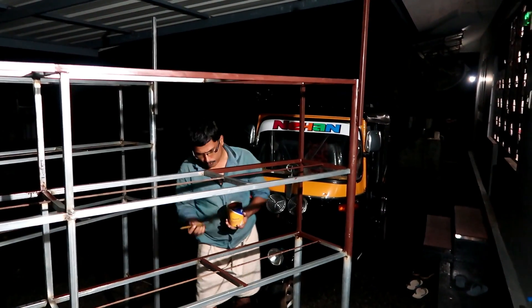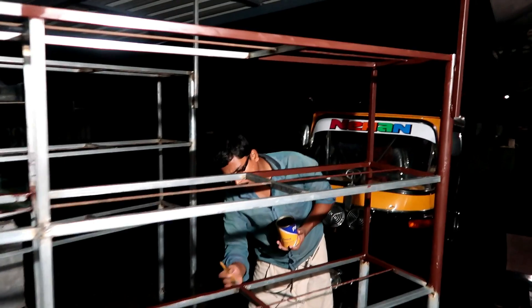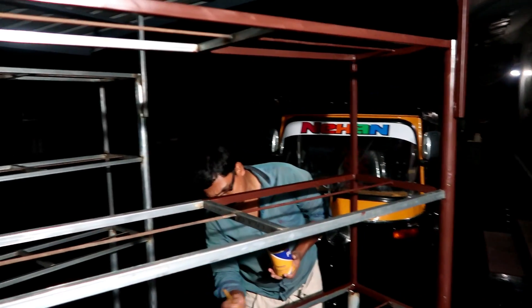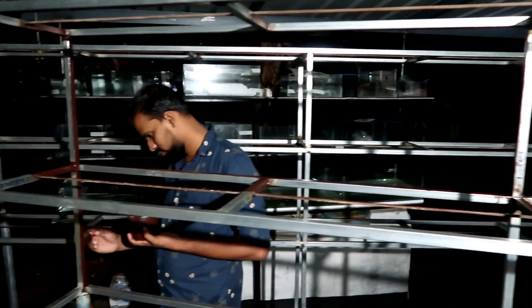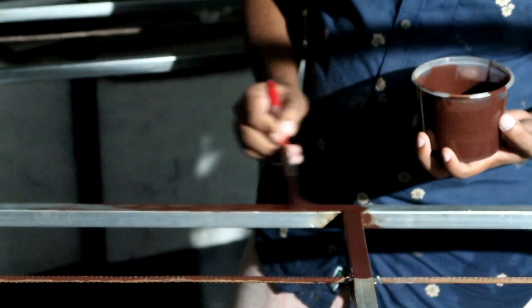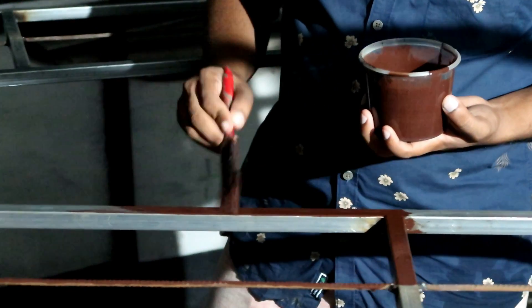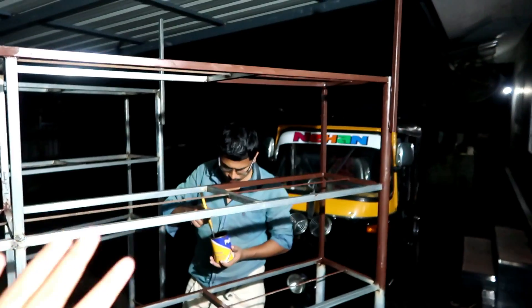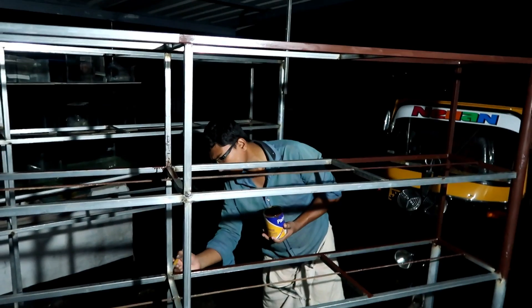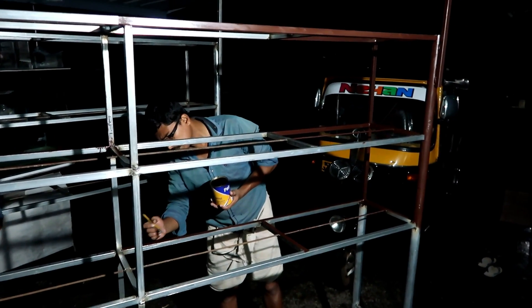The water is on the floor. The primer is on the floor. The names are Jai Shad and Shahid. We will finish in a little while. The primer has been applied. We have to use the welding work for the two things.